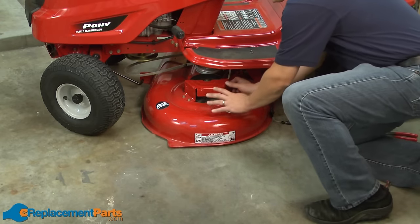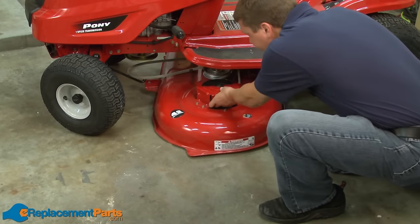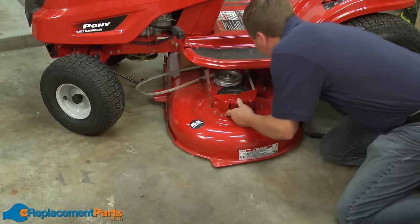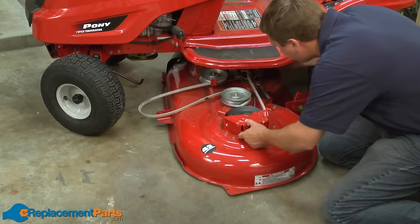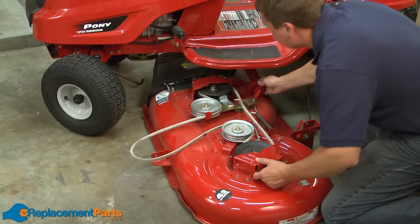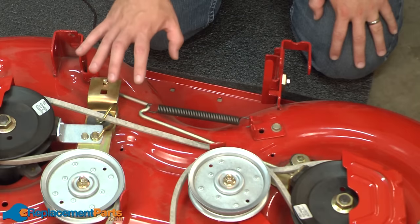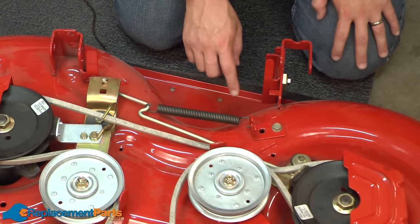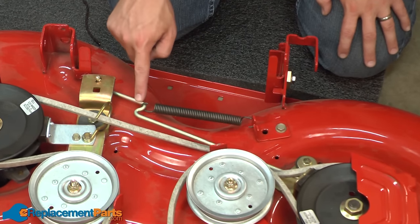And now I can carefully slide the deck out from underneath the mower. With the deck removed, now we have easy access to the extension spring. Removing the spring is really pretty straightforward — we just have to remove it from the bracket on this side and the bend in this wire on this side.